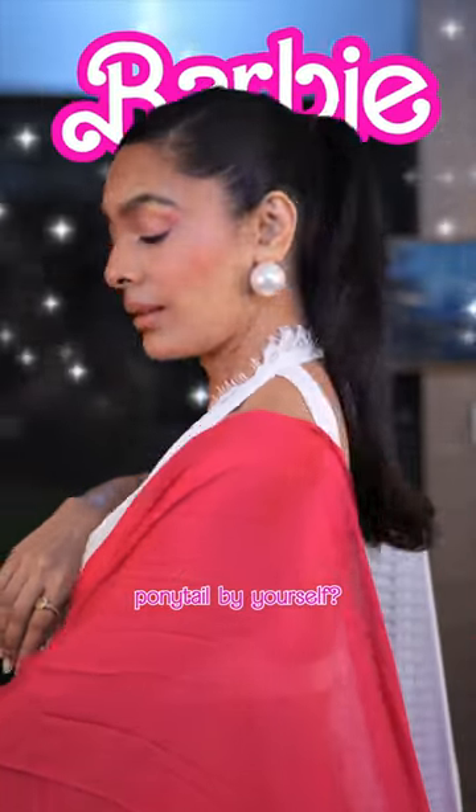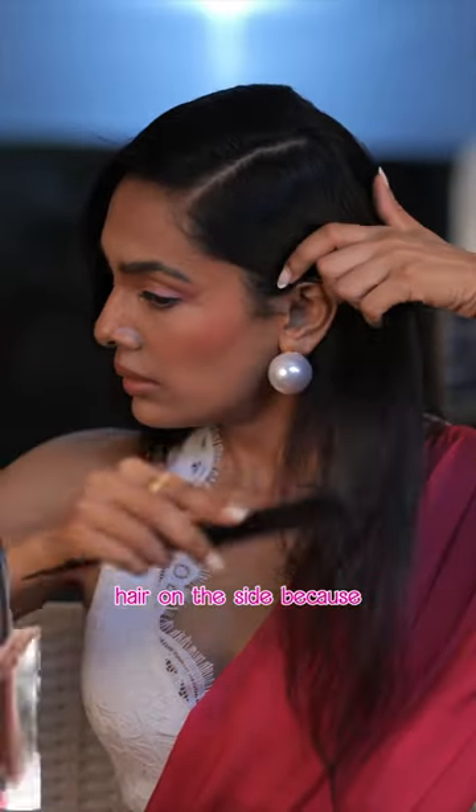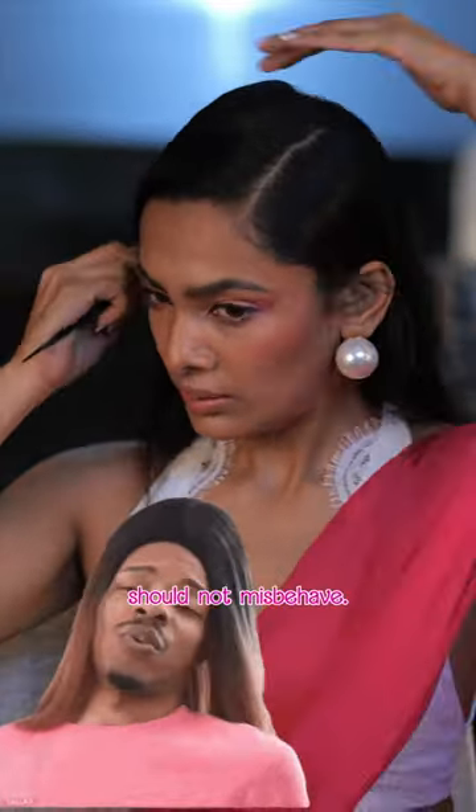How to make the Barbie ponytail by yourself. Start by parting your hair on the side, because baby, even your hair should not misbehave.